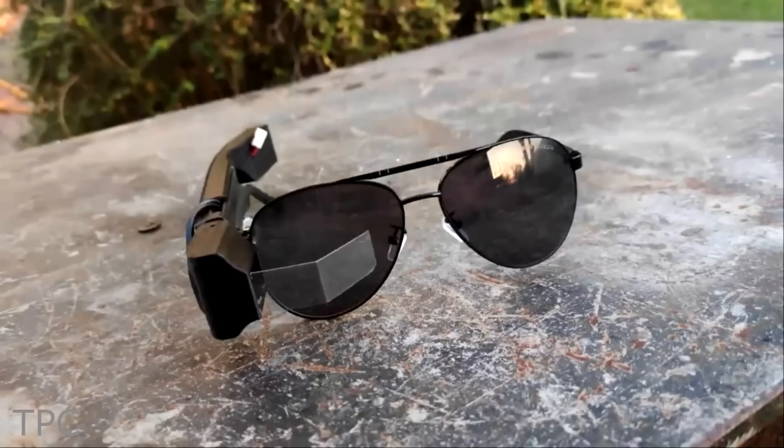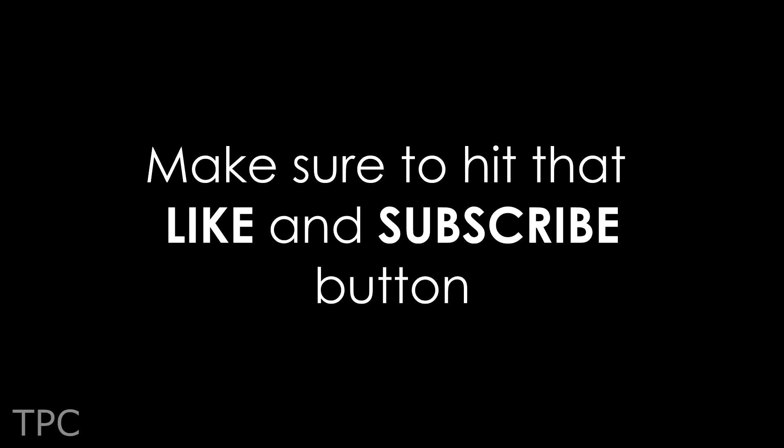These were some of the amazing projects made using Arduino. Comment below the one you like the most, and make sure to hit that like button, subscribe to our channel for more such videos, and we'll see you in the next one. Take care and goodbye.